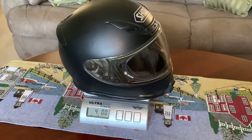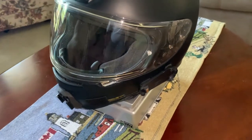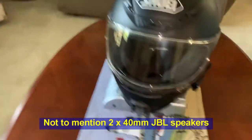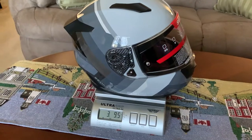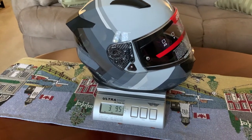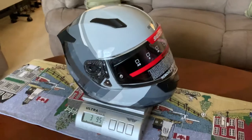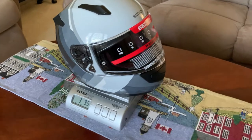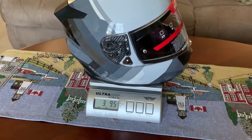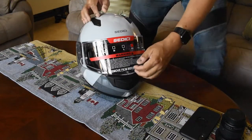The Shoei weighs four pounds even right now, but it's got a pin lock lens on the visor and a bracket, plus the rigging inside for my moto vlogging setup — that adds to the weight a bit. The Sedici comes in at three pounds nine and a half ounces, so it's a bit lighter. By the time I add a pin lock lens and my moto vlogging setup, it'll bring the weight up — probably close to the RF-1200.